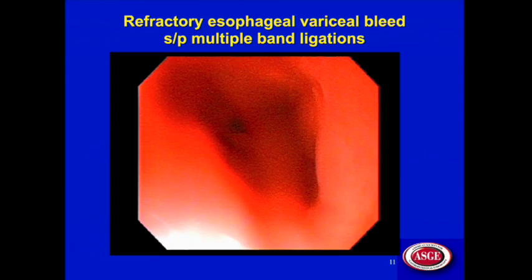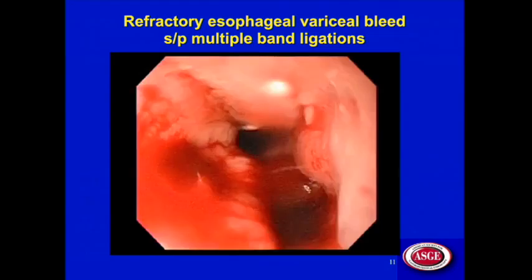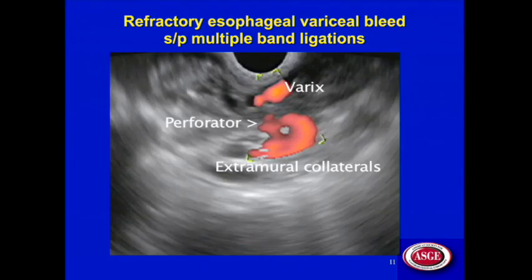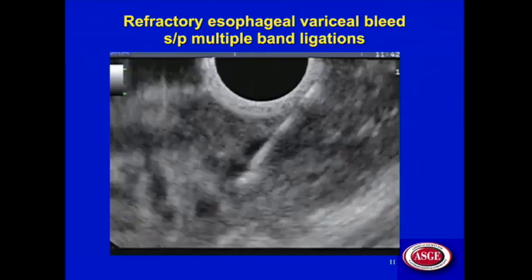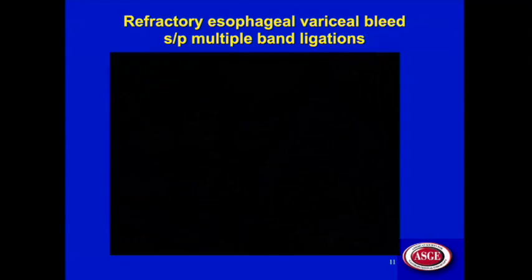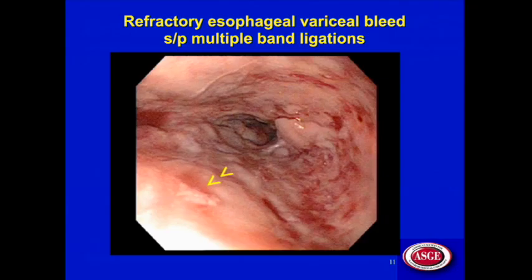Here's another example: a refractory esophageal variceal bleed after multiple band ligations at other institutions. You can see the bleeding from the esophageal varix. Switching on the Doppler, we immediately see the extramural collaterals and the perforating vessel — the feeder for that bleeding varix. Targeting the lumen of the perforator vessel in the same manner as the De La Foix case, the bleeding stopped completely. You can see the glue plug where the glue exited from the puncture site.